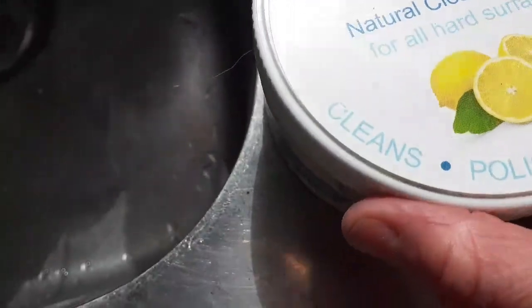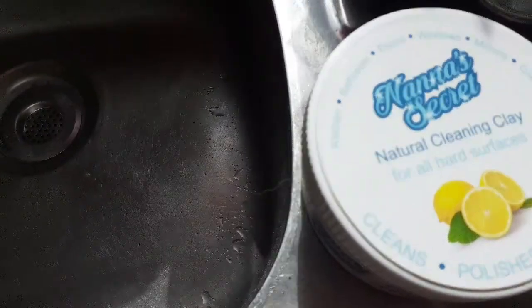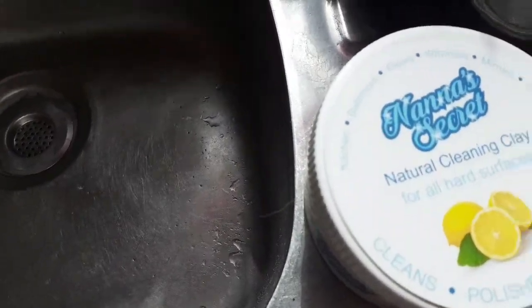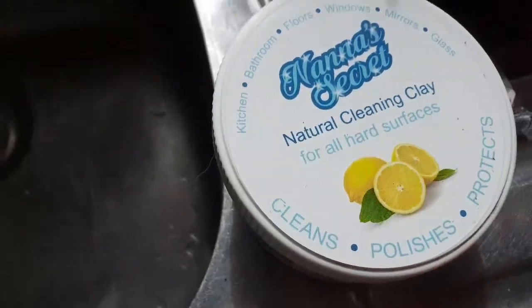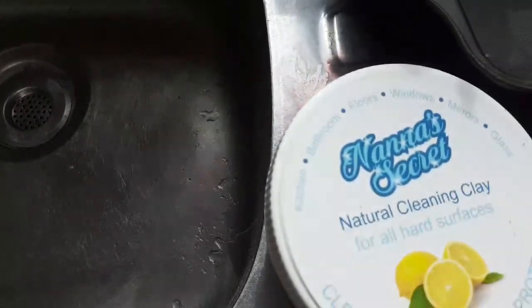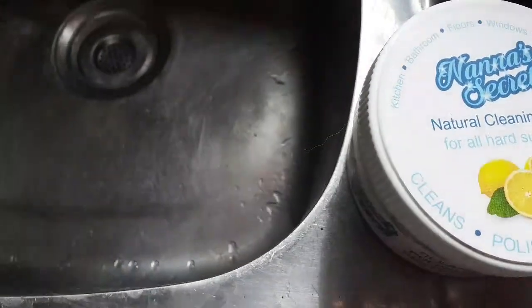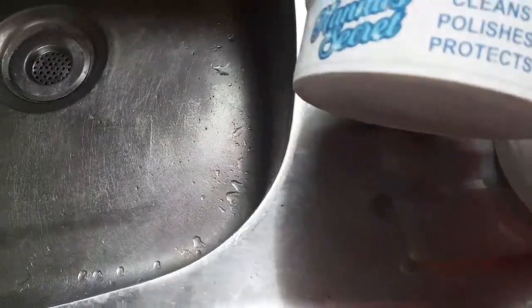I got this offline, again from Facebook. I went into the site that was advertising on Facebook, and before I did that, I looked at all the comments and the comments were really positive. There wasn't one comment that said anything bad about the product, so I thought, right, I'll buy it. It was on a discount, so I bought two.